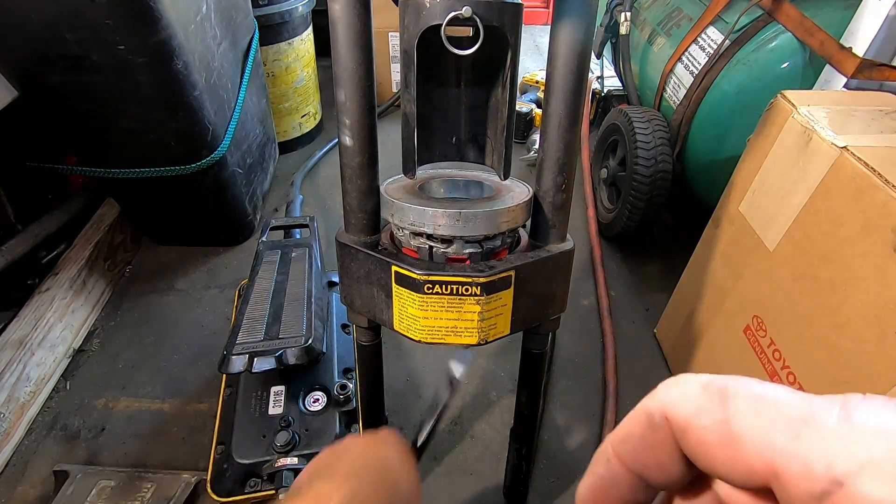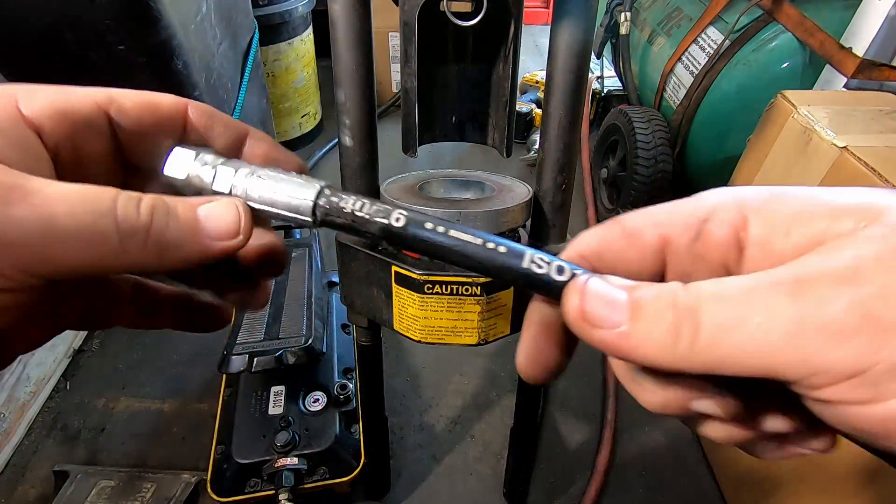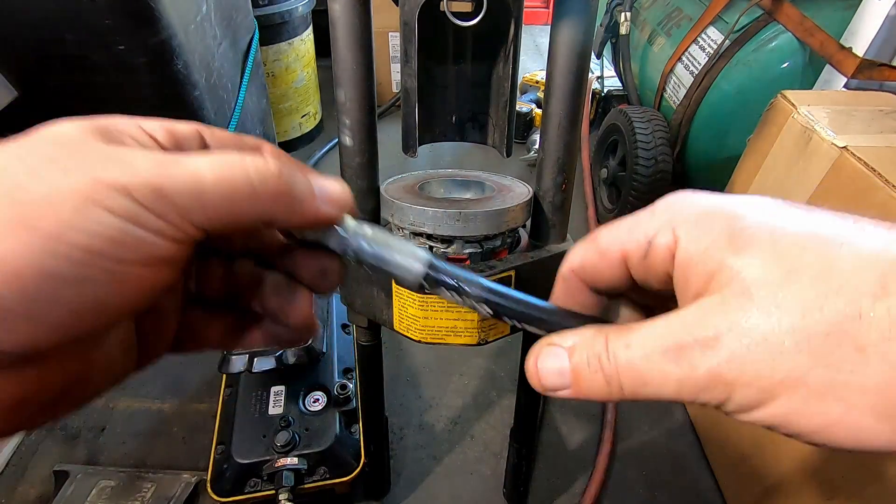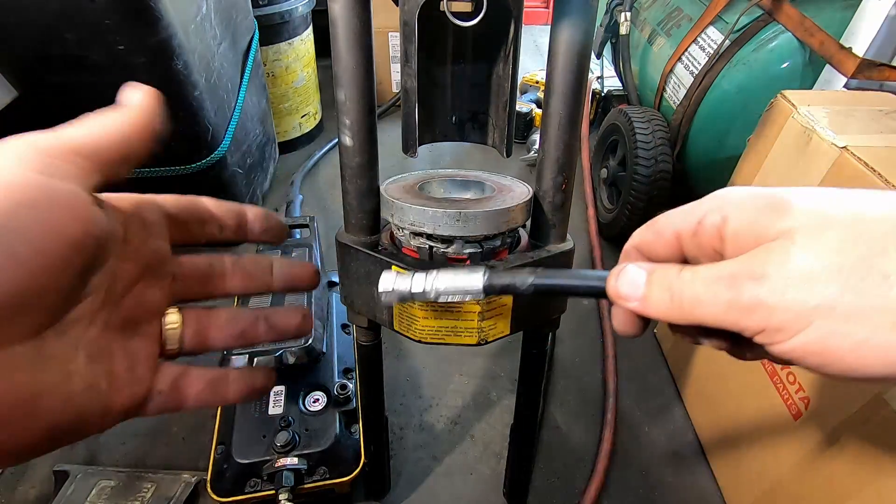And there you go. Lift to release, and the hose comes out the bottom. I'll get a file and just clean up any sharp edges on it. As far as making a hose goes, that's pretty much it. Another video successfully produced in the back of a van — I'm becoming Bang Bros for mechanics. We learned about hydraulic fittings, we learned how to make a hydraulic hose — I'd call that a success. Any questions, leave them in the comments and I'll try to answer them. Thanks for watching.